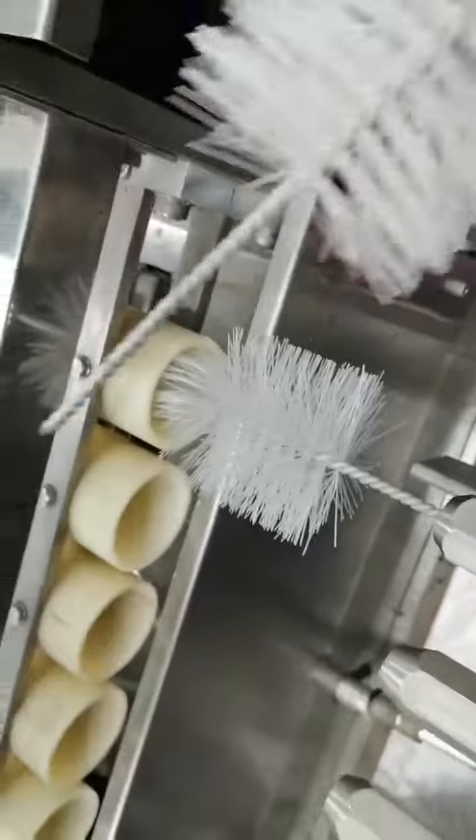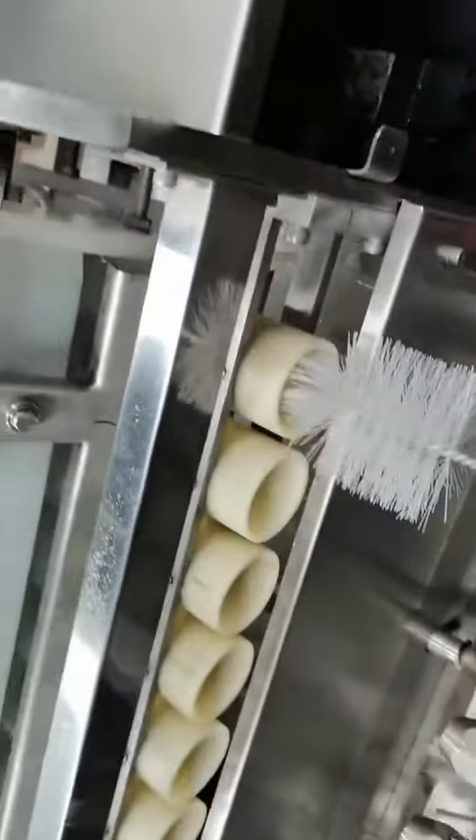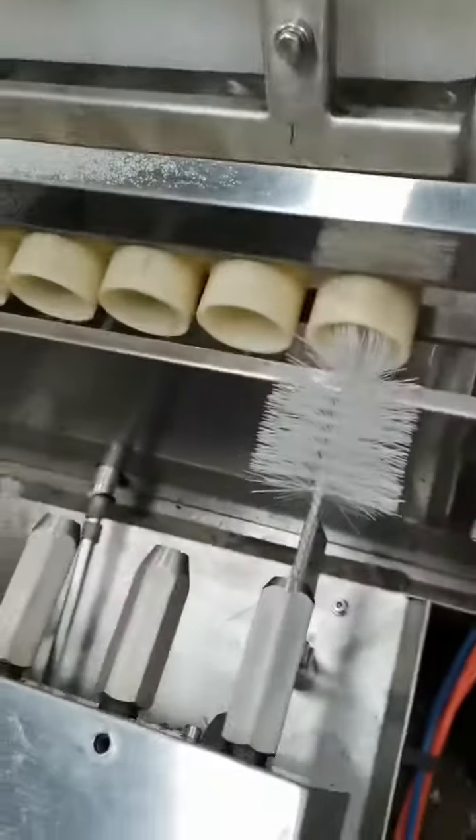For this high-speed brushing machine, it will do washing and air drying. This is an edging machine with low speed.